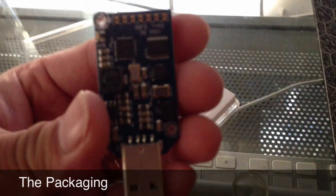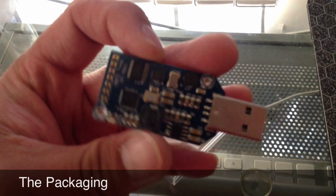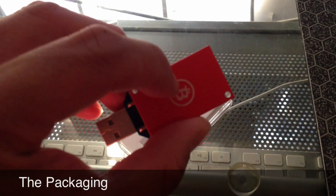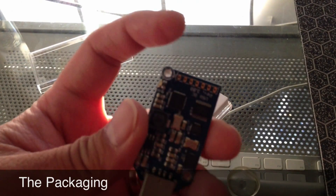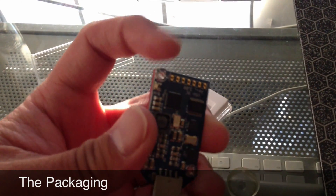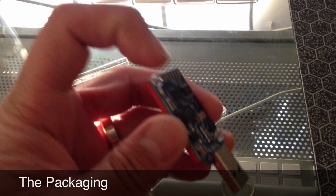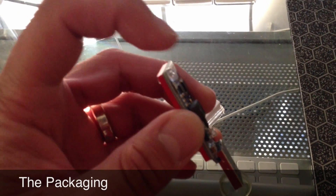The little box it comes with sort of reminds me of Apple's packaging for iPods — very similar with little foam inserts and a plastic case. You can see the USB stick, with a little Bitcoin mark. This thing up here is actually an LED that lights up green when it's not doing anything and flashes when it's processing.